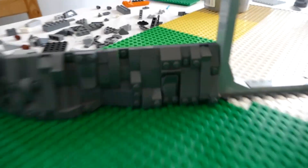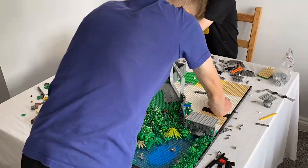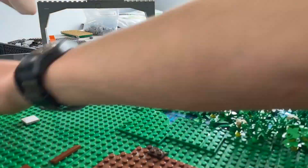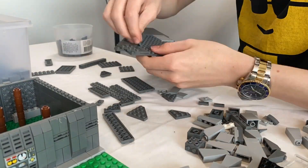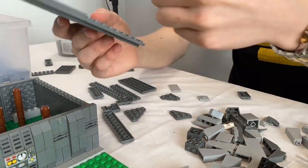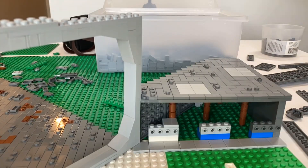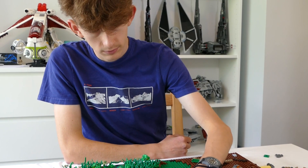Leverum finished even more complicated rock work, and I created a dark grey pathway leading away from the base which would eventually fade into the mud one. Leverum began to work on the exterior of the Separatist base, which was going surprisingly well.